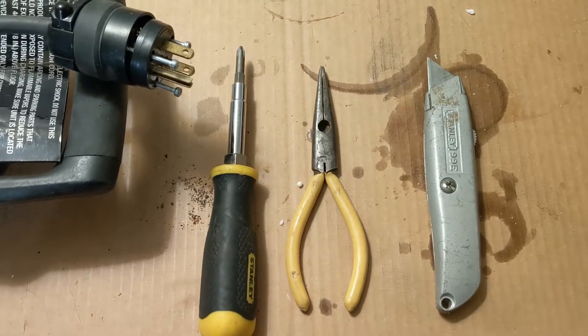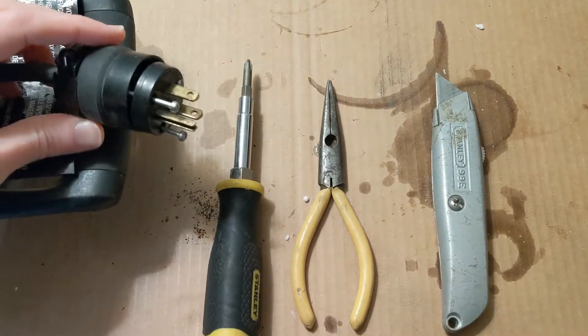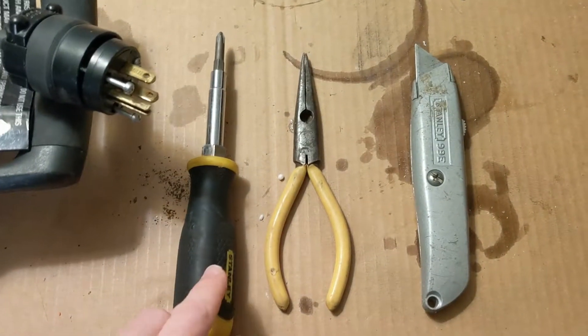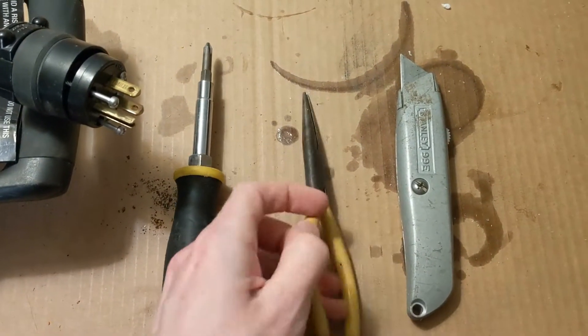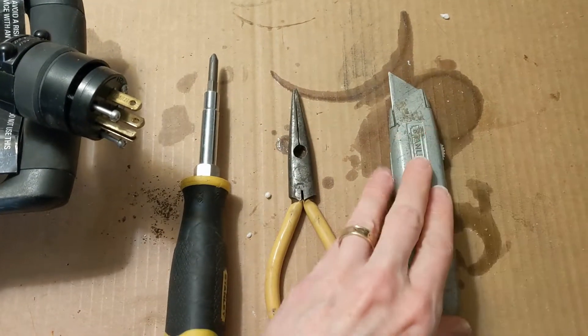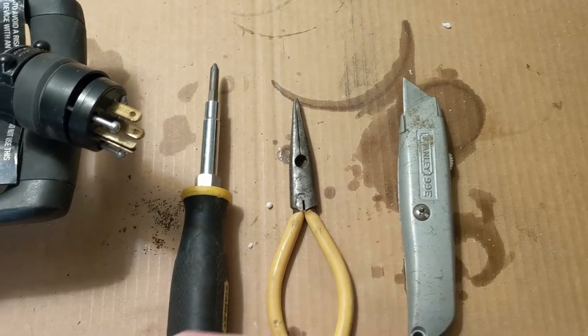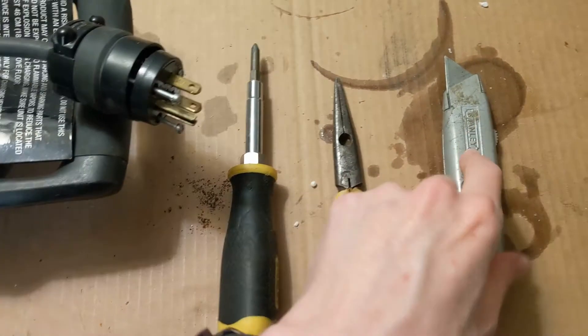Here's really everything you need: a replacement plug, a screwdriver, something to strip wires with, and a knife — like a good utility knife, or one like this.